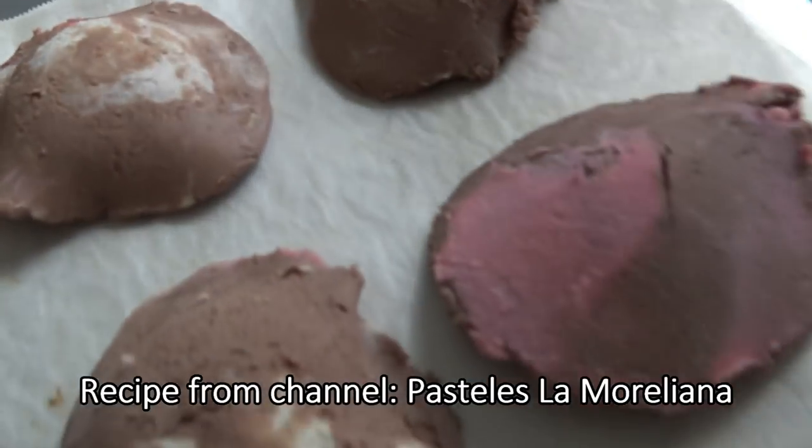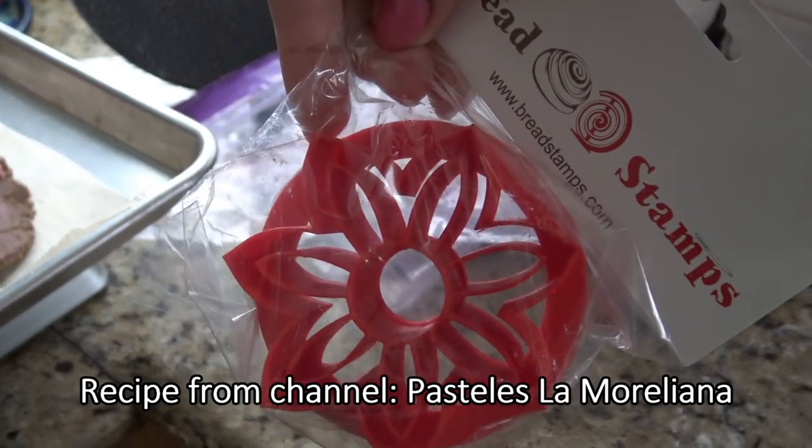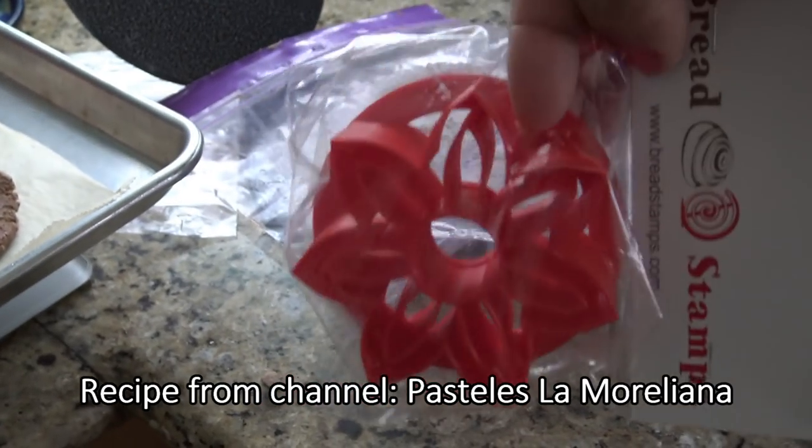I also have this other one here. I'm going to do the same thing with it. This one is also from Amazon, but you can find it on eBay, and it makes a cute flower.